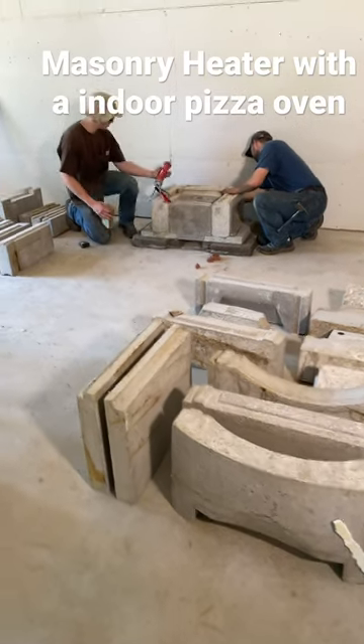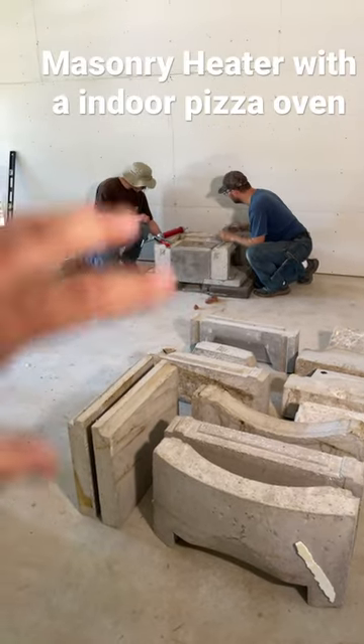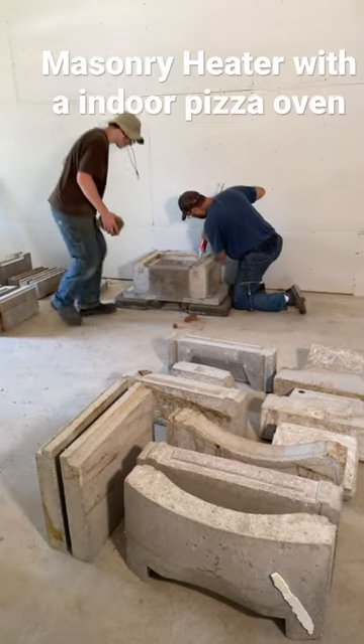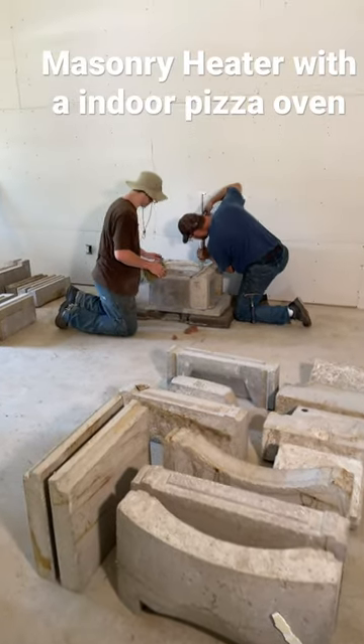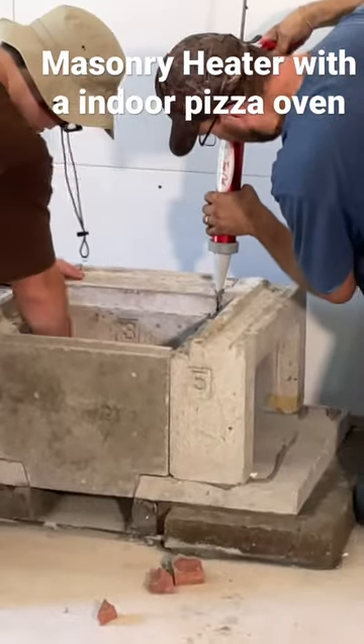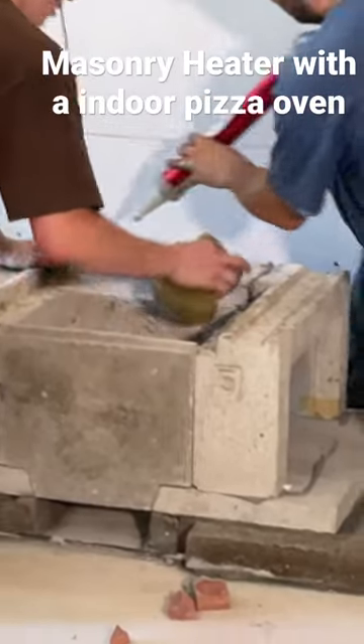You guys are seeing the early stages of the masonry heater. They set the pace last night and they're starting to build it up — they'll build the box where the fire goes and work their way up. You can cook stuff in it like a pizza oven, which will be awesome. Right now he's just putting all of the mortar in the joints with a little fancy gun, getting all the joints set up like concrete.